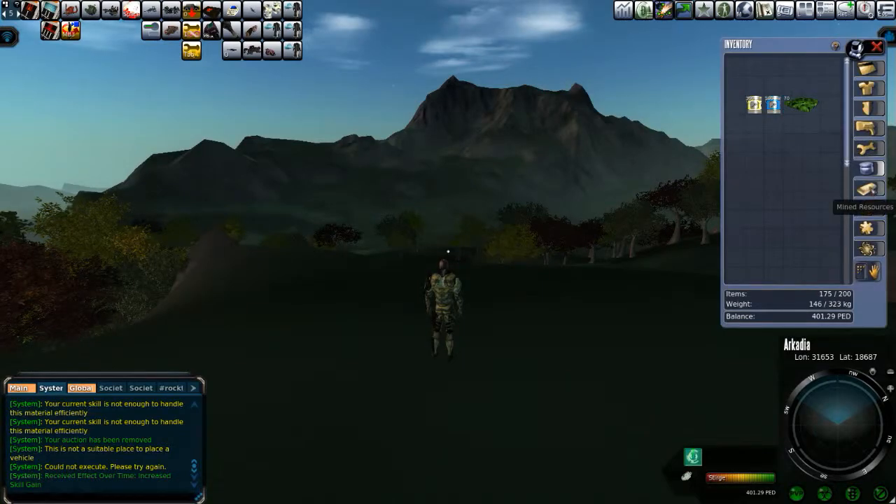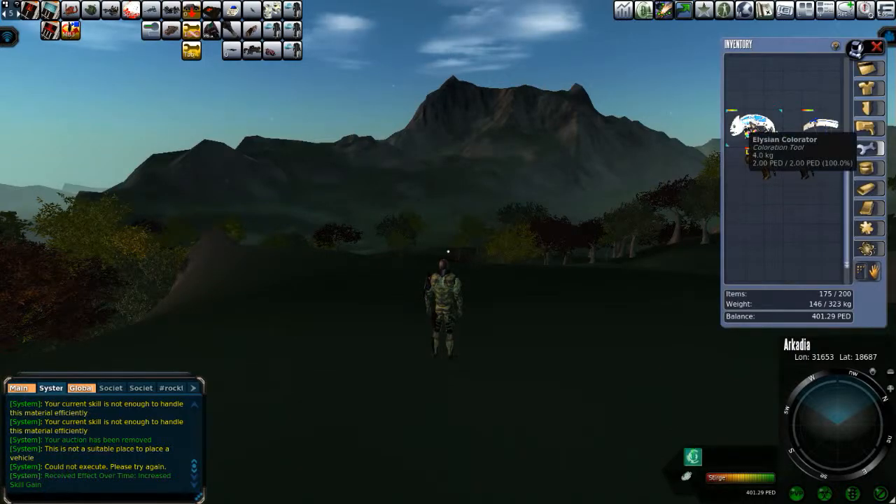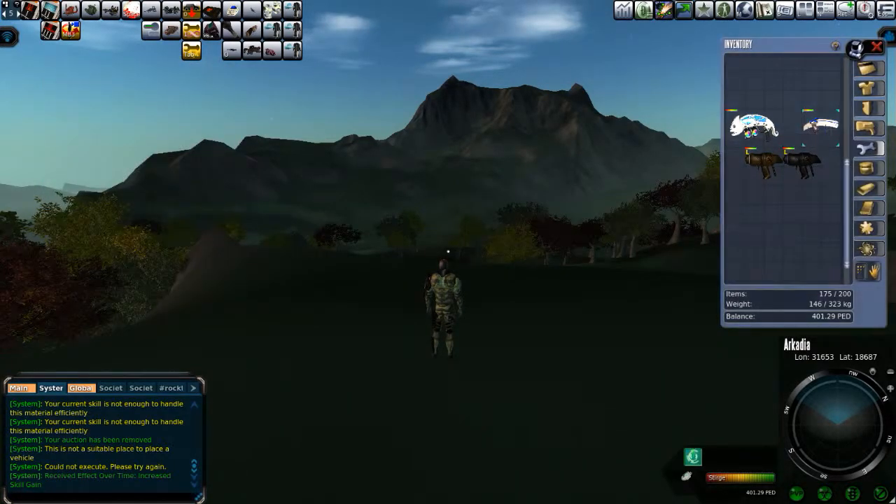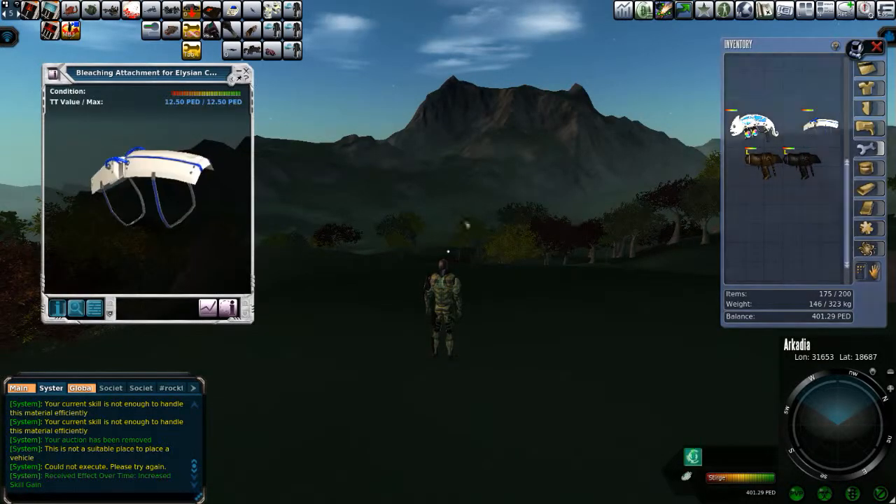I'm going to use a couple of tools I picked up on Next Island — the Elysian Colorator here. I have the bleacher as well, but this is the Elysian. It's an unlimited item for two-ped. What a great deal, right? You get this basically for just some wool on Next Island — a quick little adventure on Next Island to pick up the colorator and the bleacher.